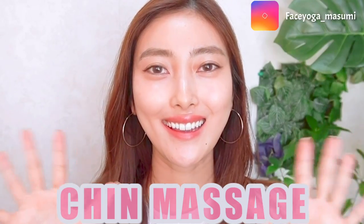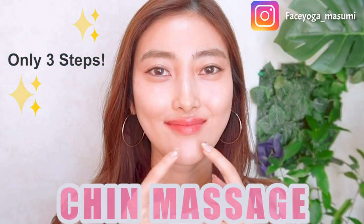Hello everyone! This video is about chin massage. There are only three steps, so let's get started.